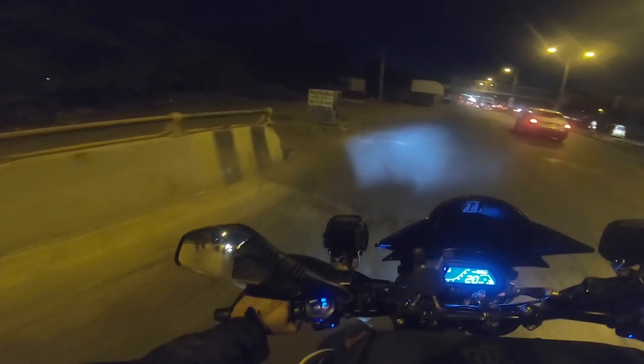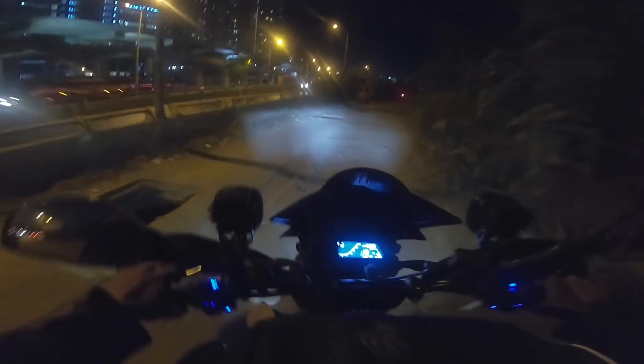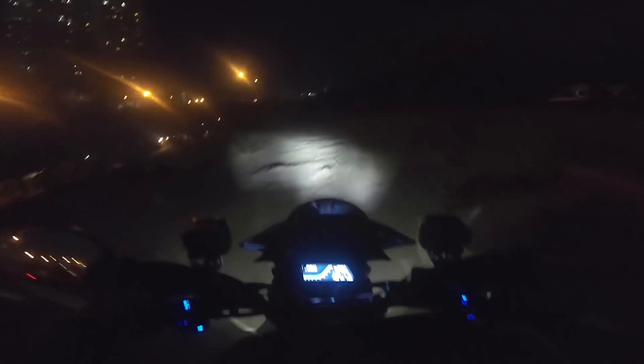So guys, I told in the last video about the tank and I told the ending about fog lamps. Today, I will tell you about this. This is my headlight. And this is my Oxlamp.